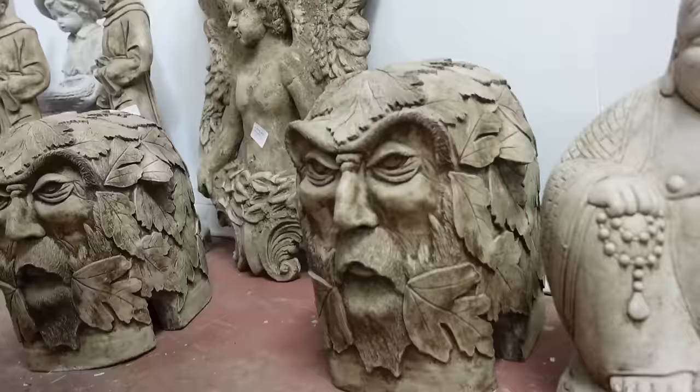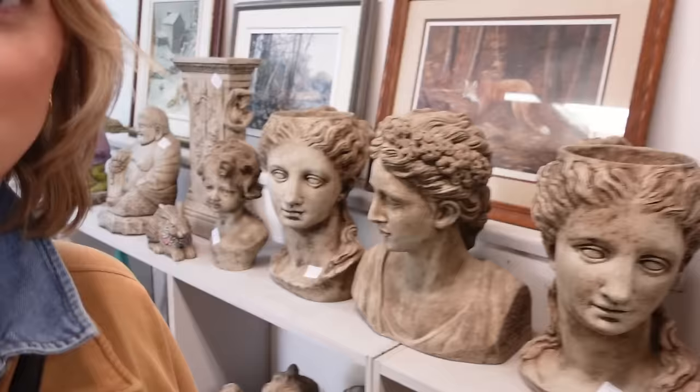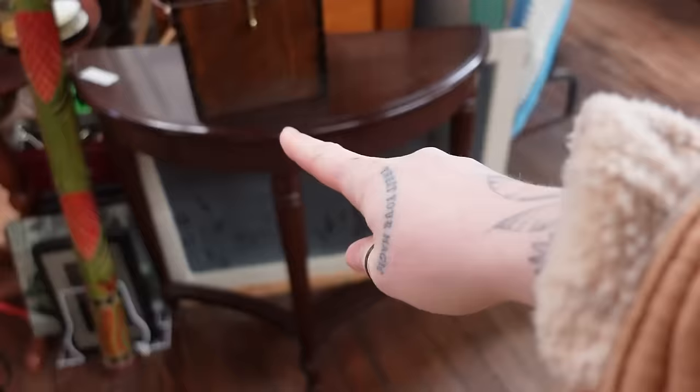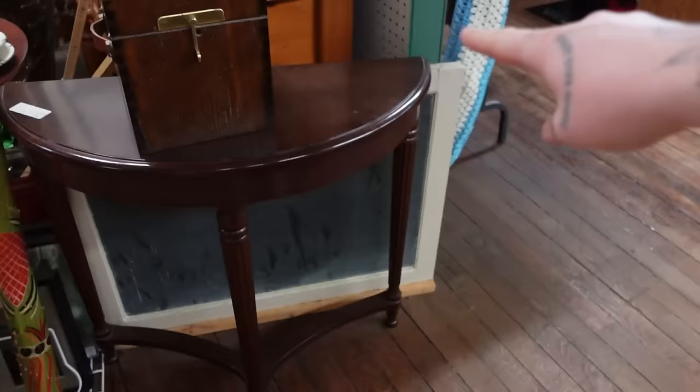Does this guy look like the Voldemort face when Professor Quirrell unwrapped his head wrap and all of a sudden he had the face on the back of his head? It's really creepy. No, thank you. Lot of stones. Don't blink. This little table might not be so bad, although it's kind of round and I don't think I was looking for a round table — but this size would be perfect.